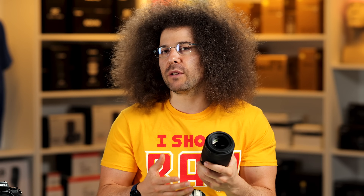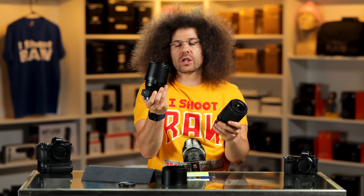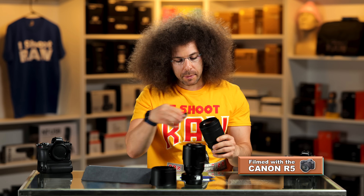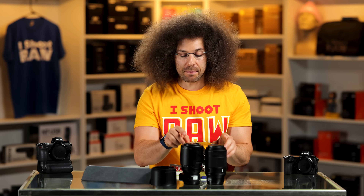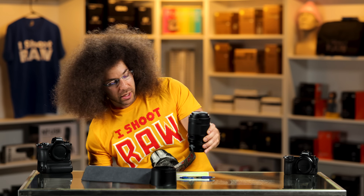The first thing you notice when you pick up this lens is how light it is. I expected to feel a little more substance. That's not a bad thing — it's nicer to have lighter lenses. The old 105 feels a lot more substantial, and this one has the F-to-Z adapter on it. You can see they are very similar in size. I'm pretty sure it's a fully new redesigned lens for the Z mount system, but it is much lighter. I welcome the lighter lens, but I was a little surprised at how light it was when I took it out of the box.